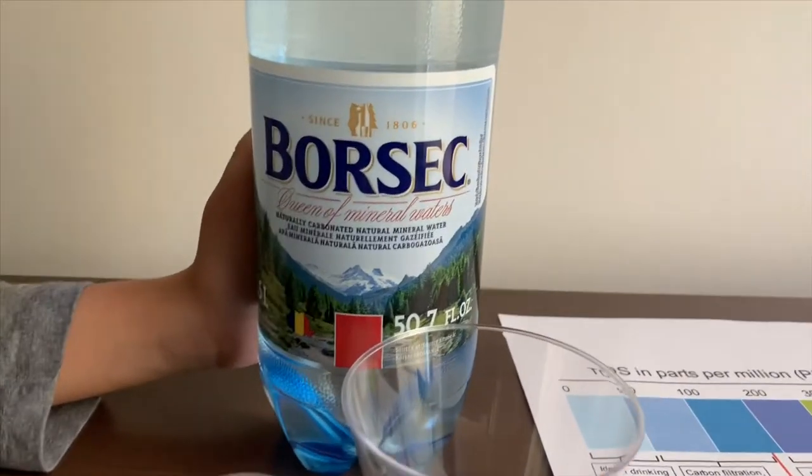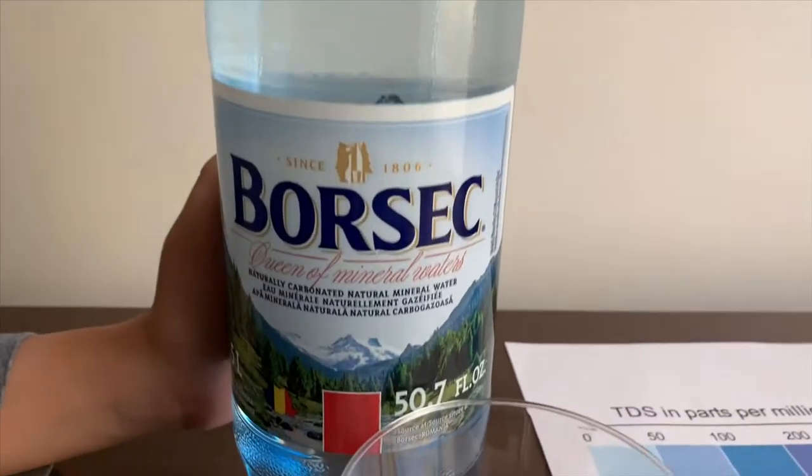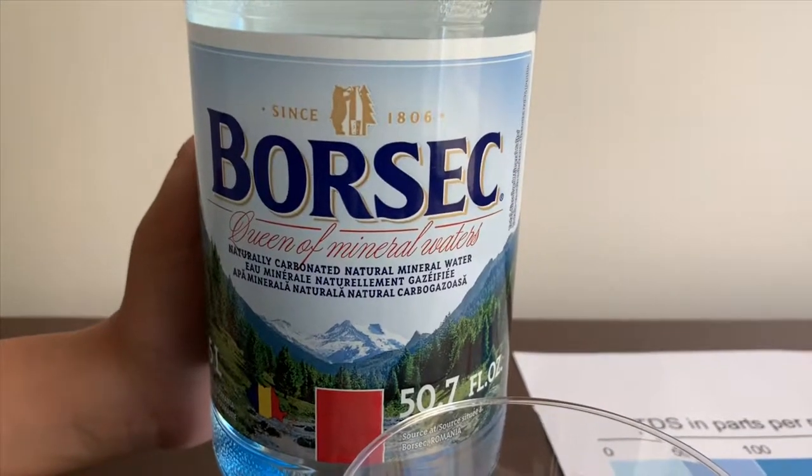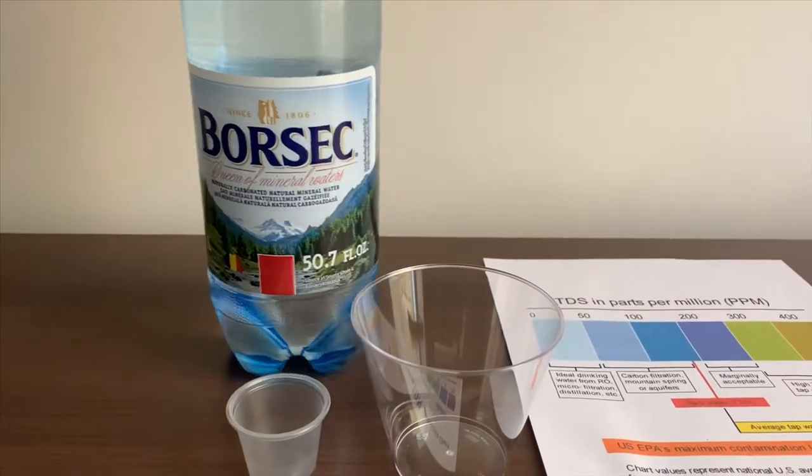This is Borsec natural carbonated mineral water. It costs $1.49 and it's sourced from Borsec, Romania. Let's test the pH and TDS levels.